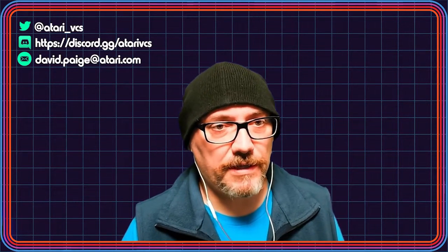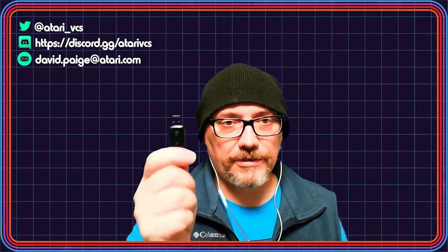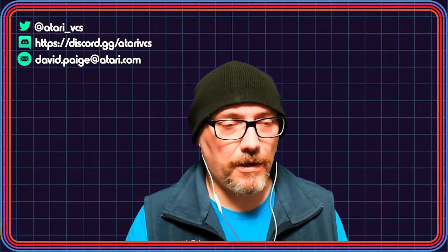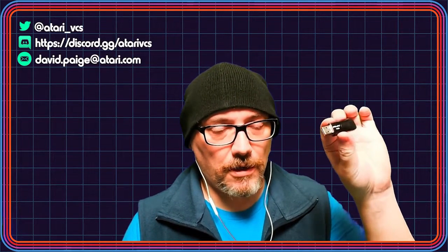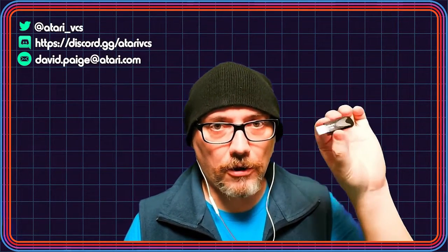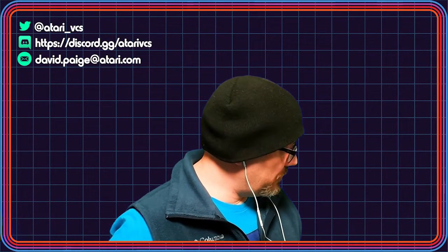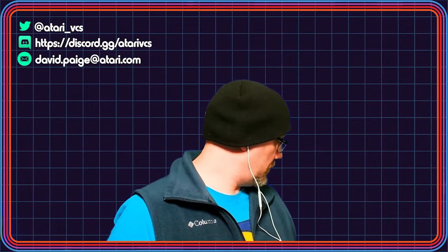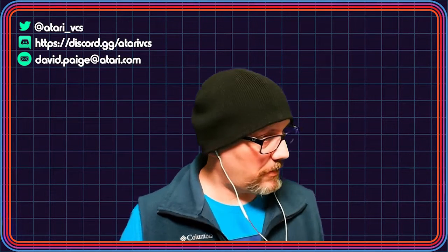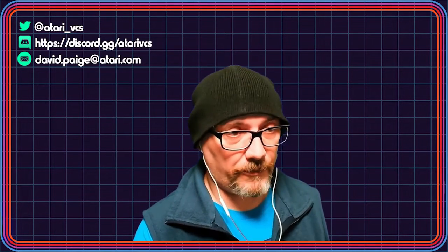We've flashed forward in time, and now I have my flashed USB drive — all ready to go. Etcher etched it and validated it, it's all good to go. This drive is a dedicated drive that's going to install the current Atari OS onto the VCS. And how do I do that? I just plug it in. You just plug it into your VCS — I'm going to plug it into one of my front ports. And I'm then going to launch it up right now.